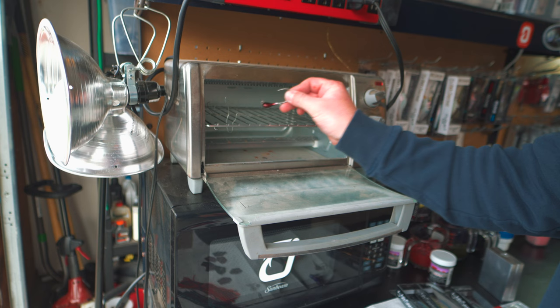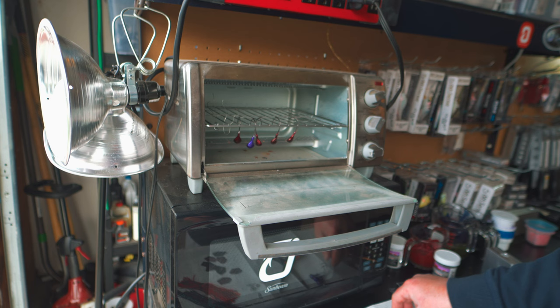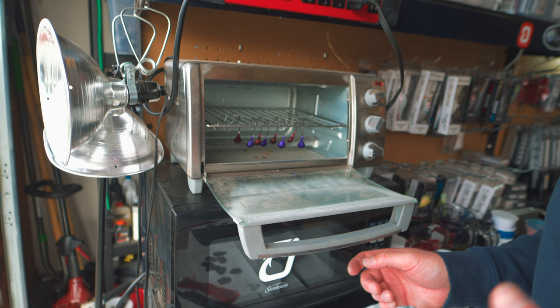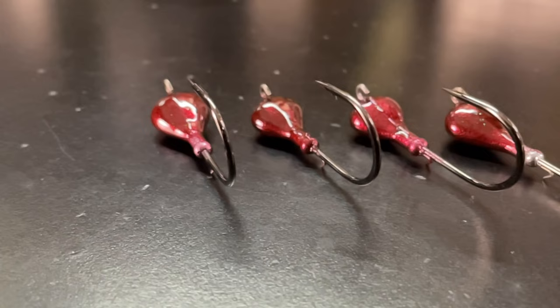The next part of the process is baking these jigs. I'm going to set these chatterbaits into the toaster oven so they can get baked. What this does is it makes the powder paint a lot more durable on the heads of these jigs — you want this to be durable so that when you're banging it on the bottom, your paint doesn't get chipped off as easily. I like it at between 300 and 350 degrees depending on the color. I'm going to do these around 325 for 20 minutes.